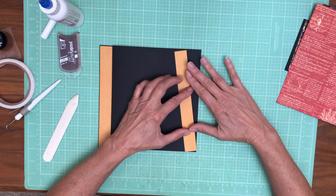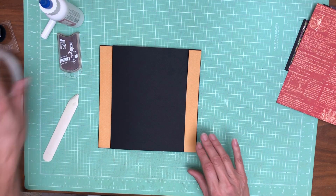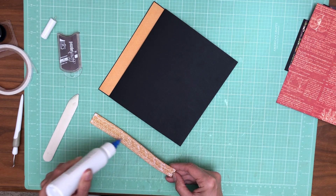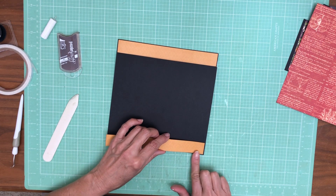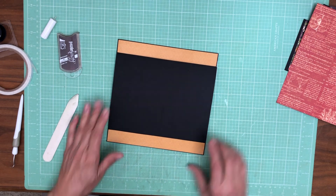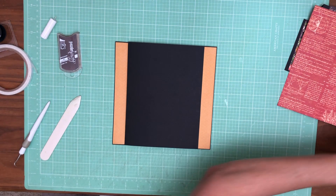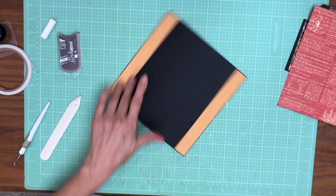Now we're going to add this detail piece which is going to be on the top flap. You can start to see it's building this frame. I need glue for that. I'm just double-checking to see that I inked all my edges, and I have. This is one inch by seven and seven-eighths. I've got a little excess glue here — I'm going to get my wipe-out to get it off my hands.